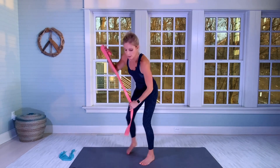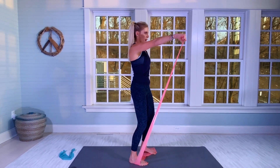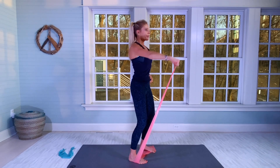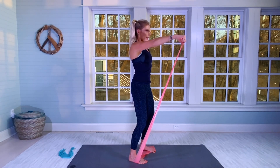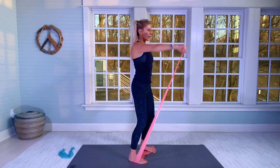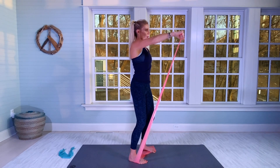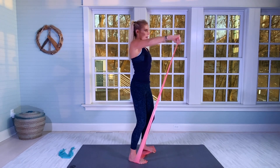Slowly bring the arm down — really isolates the front of the shoulder and the side of the shoulder. Great move. Same thing on the other side — up for 15 with a pause on the lift, then stay up and isolate for 20. And 20.